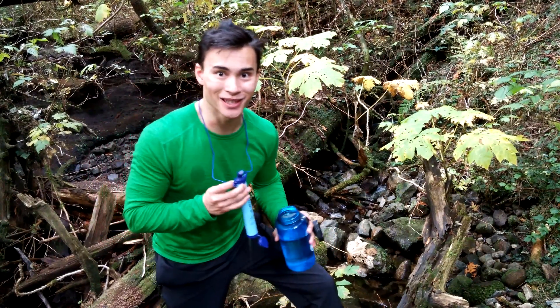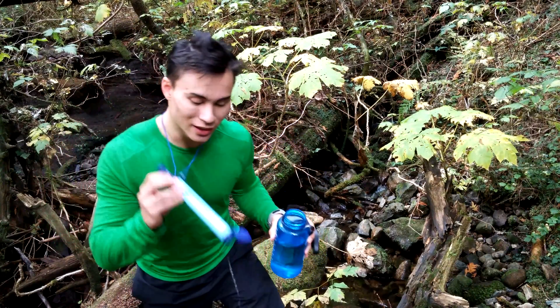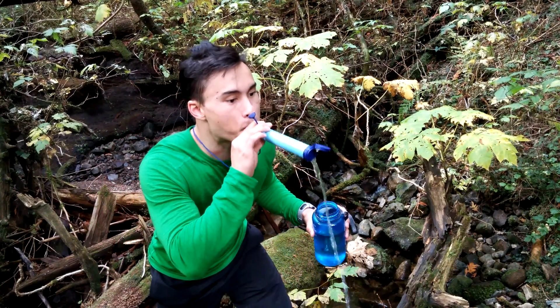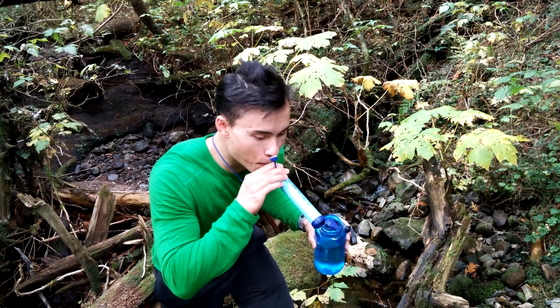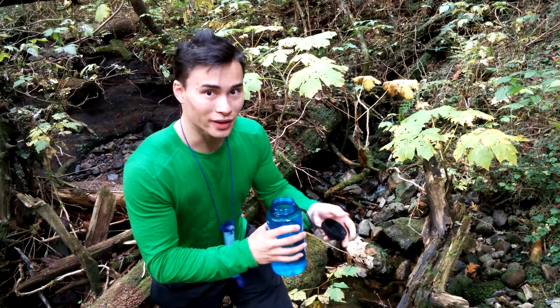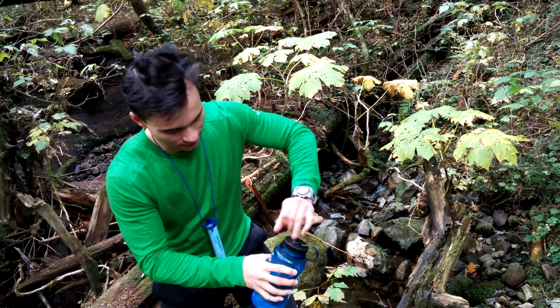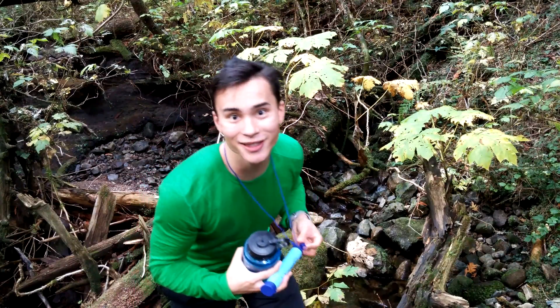Wow, that's really good. Fresh mountain water from the Alouette. When you're done with the LifeStraw, simply blow to get all the excess water out, then put the cap back on. The cap's back on the LifeStraw and you're ready to go.